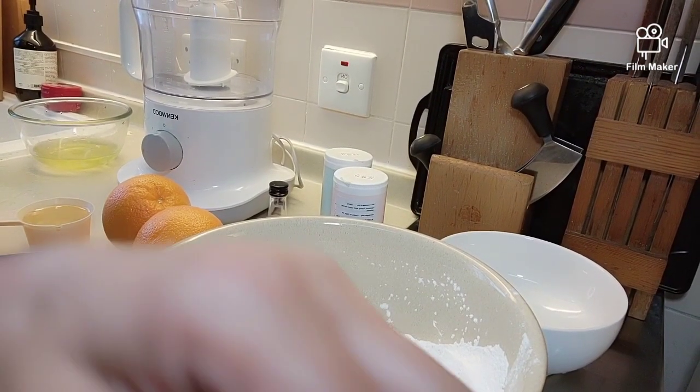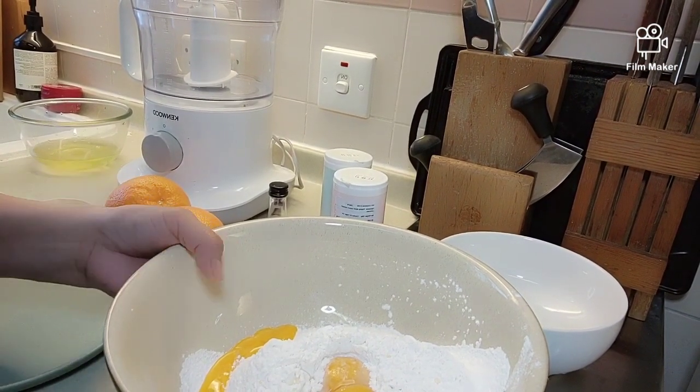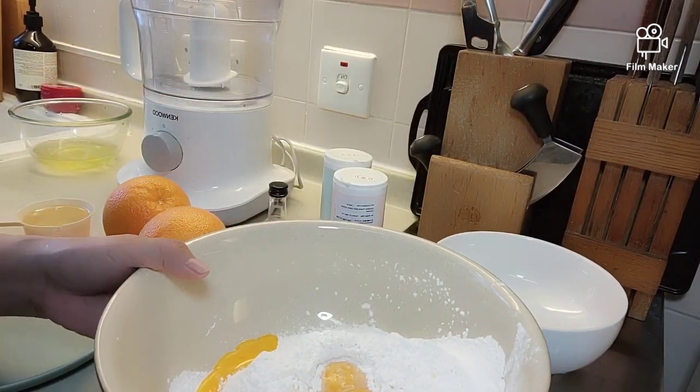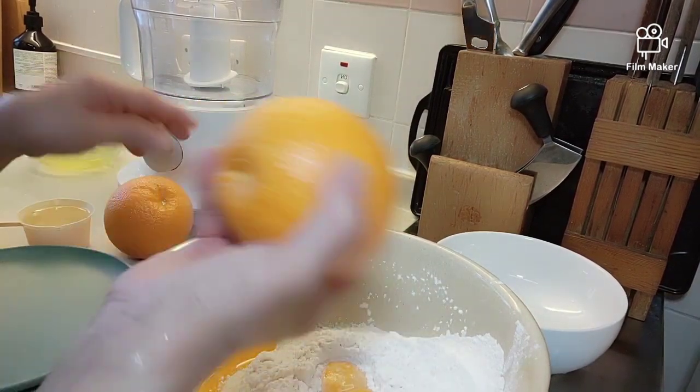Hello guys! Ang gagawin natin ito ngayon, gagawa tayo ng orange cake. Very soft and simple orange cake.